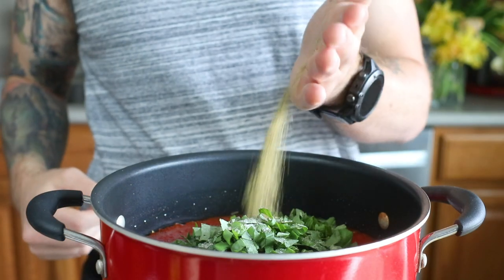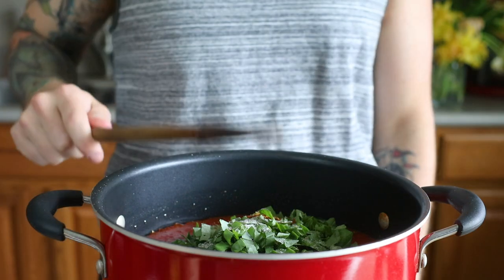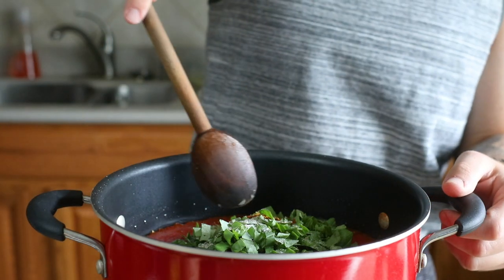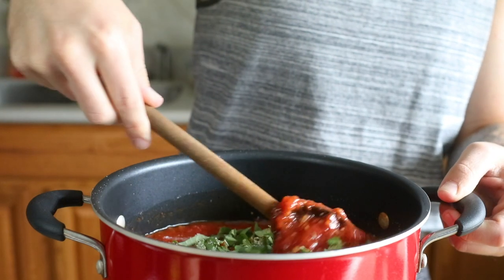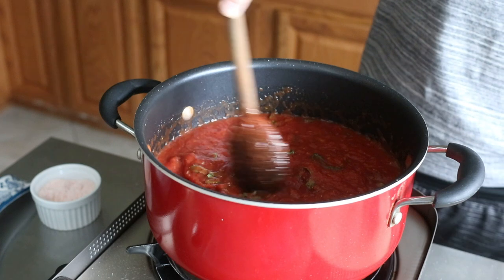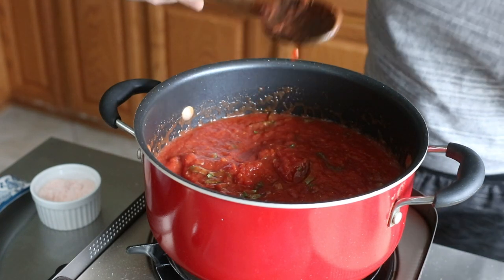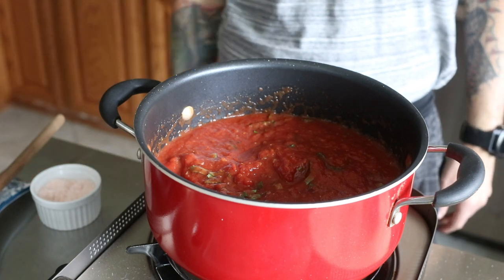Then add in all your fresh basil and a few seasonings including salt, pepper, dried oregano, onion powder, and some red pepper flakes. Stir everything together and let it come to a very gentle boil. At this point, reduce the heat to low, cover the sauce, and let it slow cook for at least an hour. In this case, we made it around noon and left it to slow cook until we were ready to assemble the lasagna. Lasagna? How do you say it? Lasagna? Lasagna? Mamma mia.